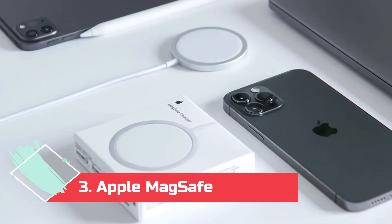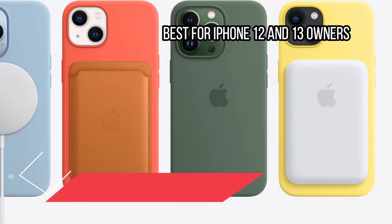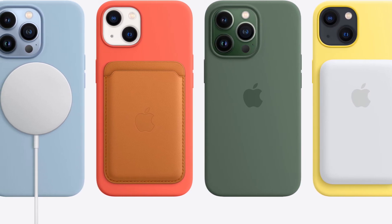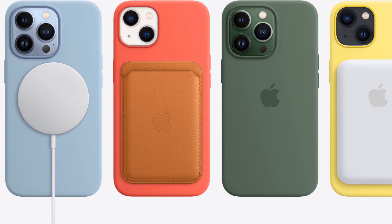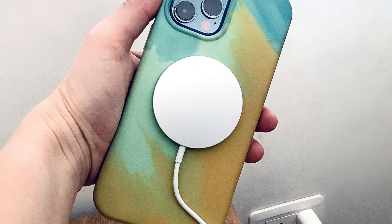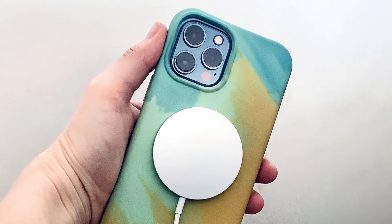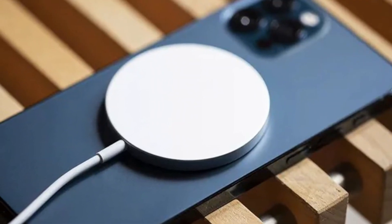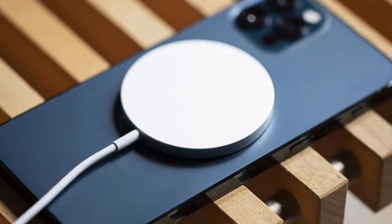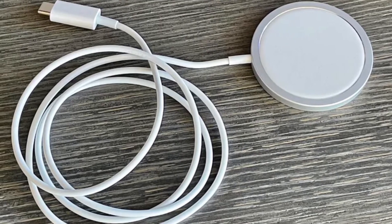At number 3: the Apple MagSafe Charger, best for iPhone 12 and 13 owners. Apple's iPhone 12 and iPhone 13 phones are outfitted with magnets so that you can slap MagSafe accessories on the back, like this MagSafe wireless charger. Since the charger magnetically stays attached, you don't have to worry about accidental misalignments causing you to wake up to a dead device. Plus, it recharges your iPhone faster than any other wireless system — thanks to the coils being perfectly aligned — and the magnets let you keep using your phone while it's charging. That's tough with most wireless chargers.